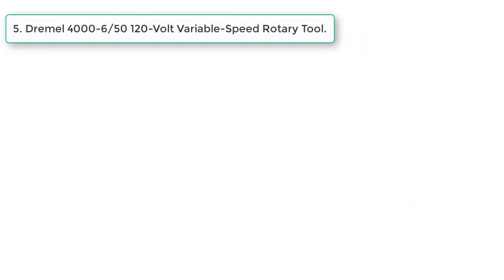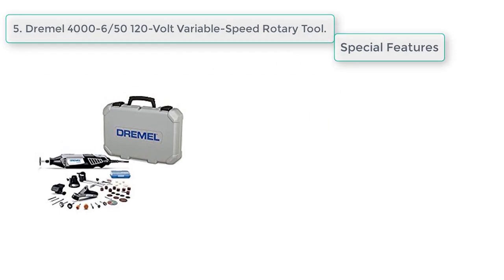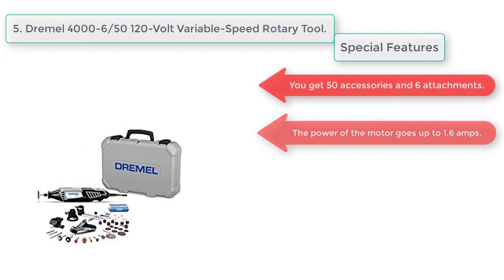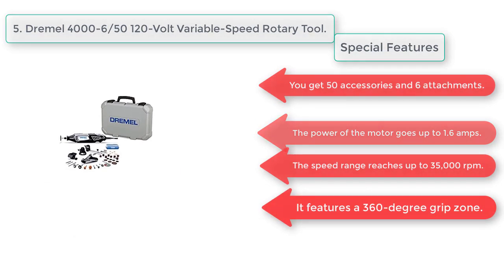At number five, the Dremel 4000-6/50 120-volt variable speed rotary tool. Special features: you get 50 accessories and six attachments. The motor power goes up to 1.6 amps, and the speed range reaches up to 35,000 RPMs. It features a 360-degree grip zone.